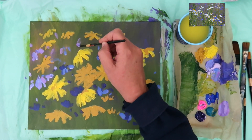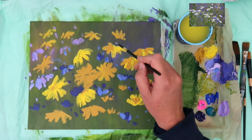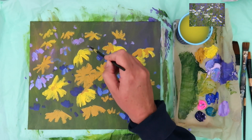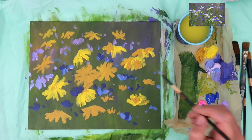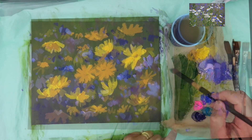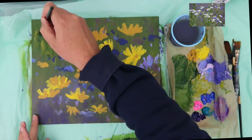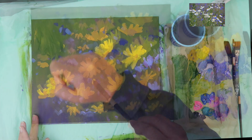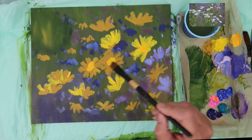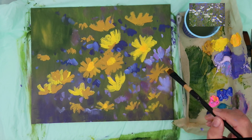I've introduced a little bit of pink now — I'm using opera rose, but any pink will do: magenta, permanent rose, whatever you have. I'm putting some smaller marks so it looks like little wild flowers in the distance. One of the great things about acrylics is if you don't like something, you can just paint over the top of it. I didn't like that daisy in the top left-hand corner, so I painted over it. That's the great thing about acrylics — it takes the pressure off and you can change things as and when.